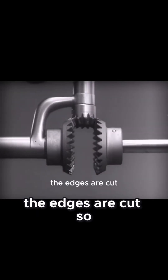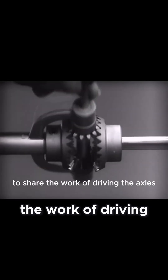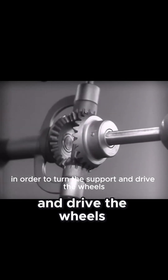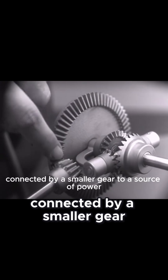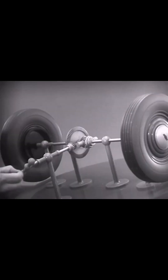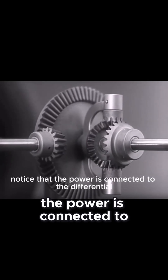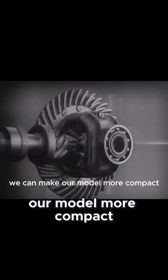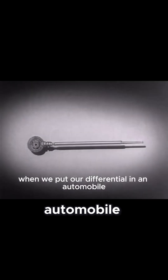The edges are cut so that they will fit together more smoothly and silently, and another gear is added to share the work of driving the axles. The principle is the same. In order to turn the support and drive the wheels, we can fasten a large gear here, connected by a smaller gear to a source of power. Notice that the power is connected to the differential at the center line. We can make our model more compact by moving the gears closer together. When we put our differential in an automobile, we have to leave room for the drive shaft, which carries the power from the engine.